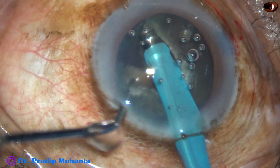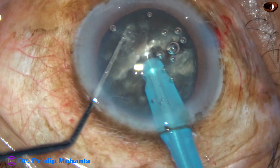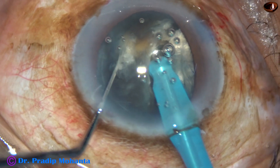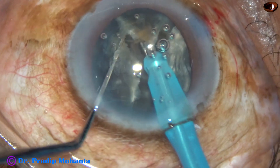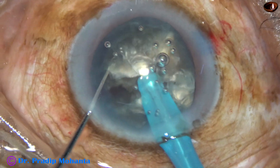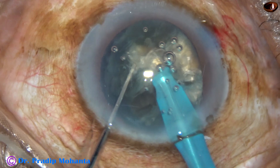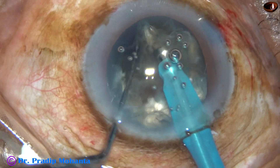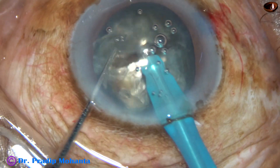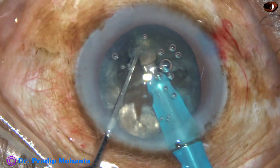The two heminuclei are not of equal size. This is the larger heminucleus — I am going to divide it into three pieces. This is one piece; it is totally free. Now I come to this mass and divide it into two more pieces. Thus the heminucleus has been divided into three pieces. I rotate and come to the other heminucleus — this heminucleus is small. I just chop it once, so it has been divided into two pieces.